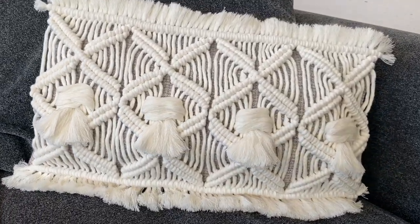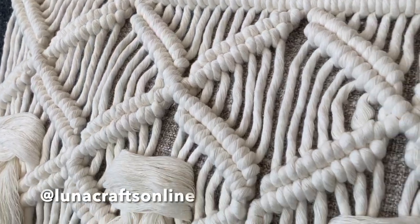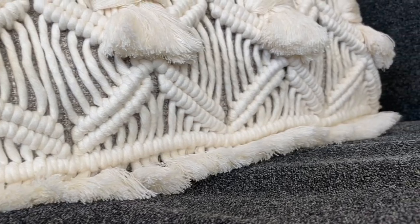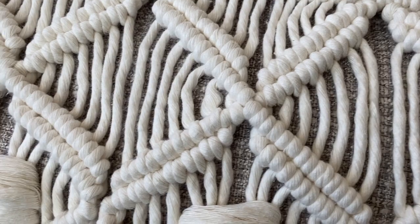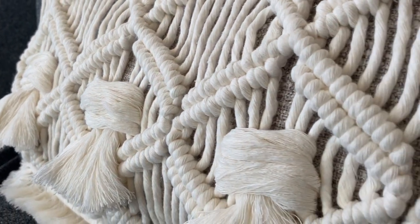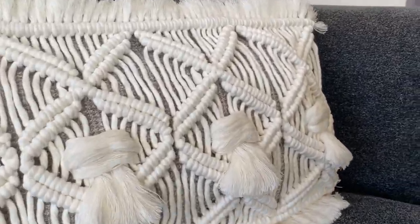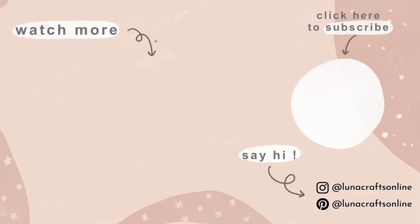This is my first ever cushion — it came in a pack of two covers so I'll definitely have to make another one to match. I hope you enjoyed this, and if you recreate it please tag me on Instagram at lunacraftonline — I really love to see your creations. Feel free to check out my other tutorials and shop my macrame cord and supplies on my Etsy shop or website. If you could subscribe, like, or comment that really helps me out. Have a lovely week — you deserve it, bye!